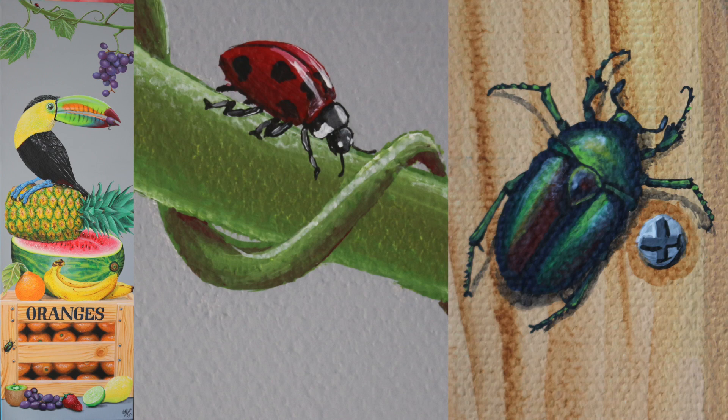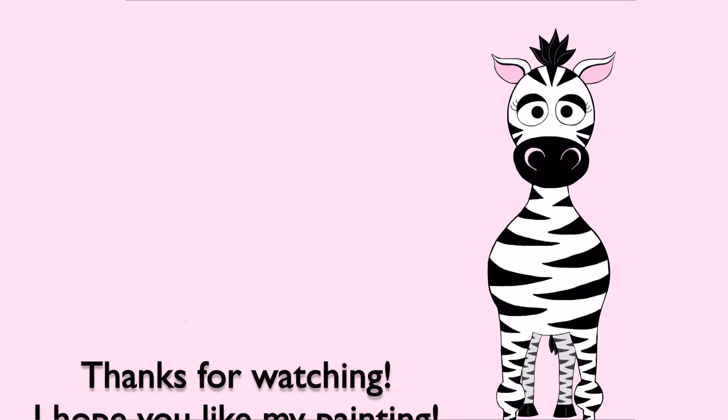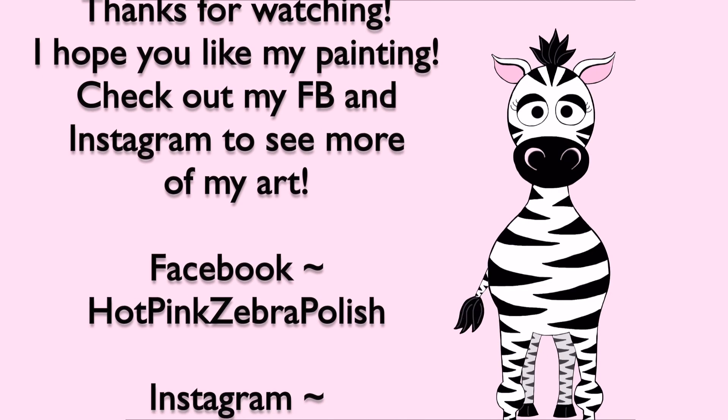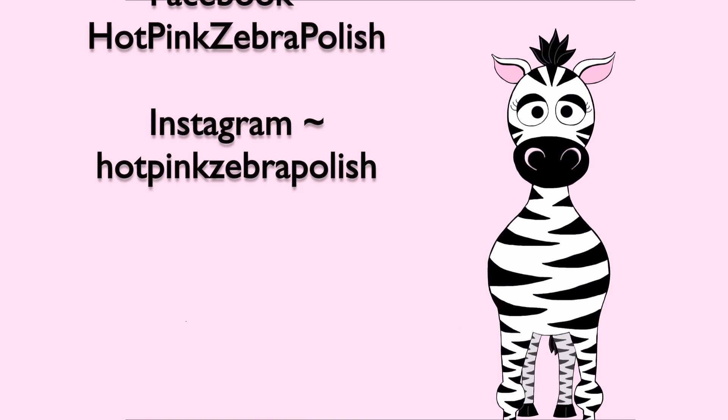And that is it for these insects. I absolutely adore them, and I'm sure if you stick around on my channel you will see me painting various kinds in the future — I have a love of all things creepy crawly. Don't forget to check my Facebook and Instagram to see those other pieces I mentioned, and I'll see you in my next video. Bye!